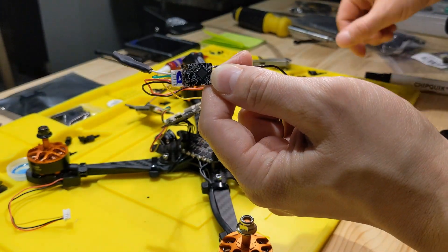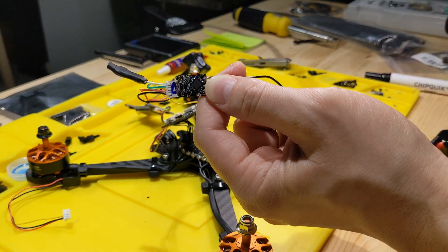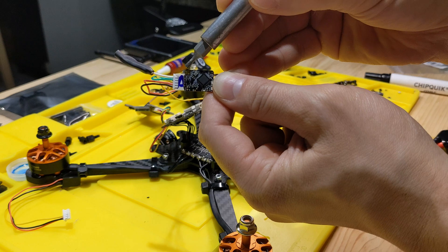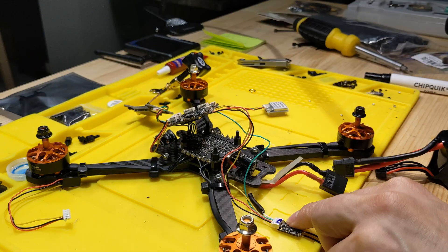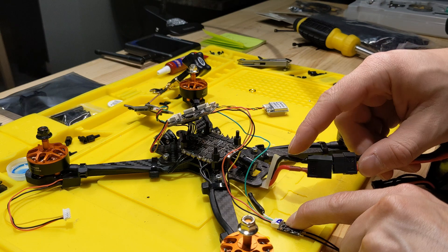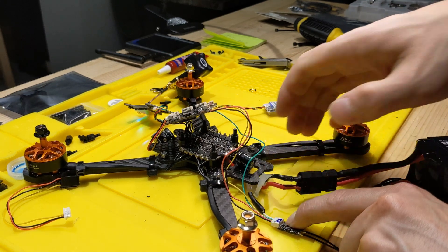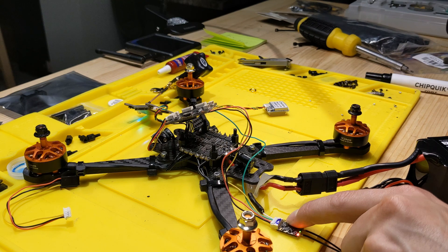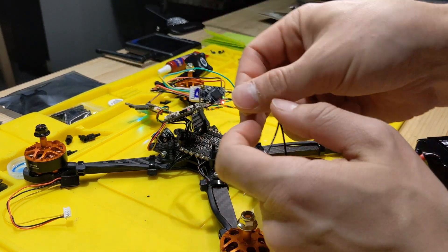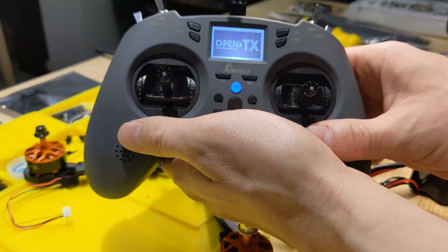Once that's done, plug the R-XSR receiver into the flight controller. Locate the button on the receiver, hold it down, and at the same time plug in power from your battery into the ESC of the drone. You should hear a specific tone and see a solid green light and a red light on. Then go ahead and turn on your Jumper T-Light.